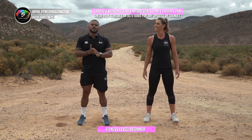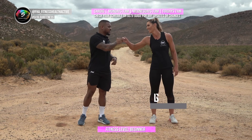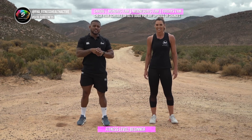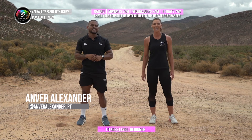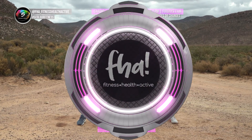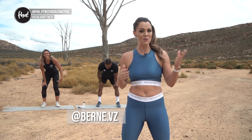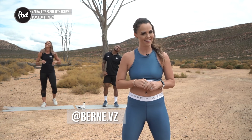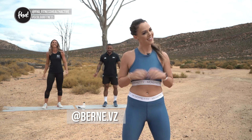Thank you very much for joining us out here in the wild! Leilani, thank you for that awesome workout — you took me through my paces. Remember to tag us in your photos at home, we'd love to see it! We're on Mondays, Wednesdays, and Fridays at 7am. Have a good one, bye! What a workout — always a pleasure having you. Everyone at home, thank you for joining in. Until next time, stay fit, stay healthy, stay active!